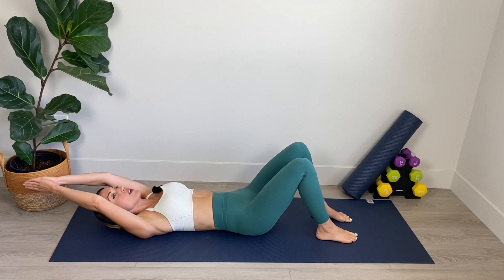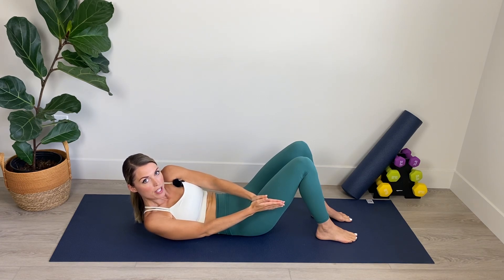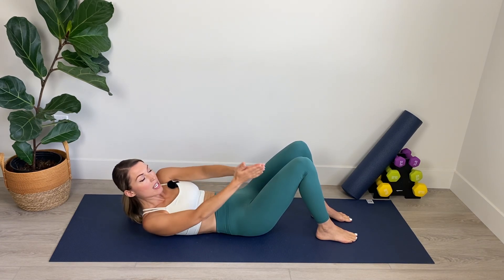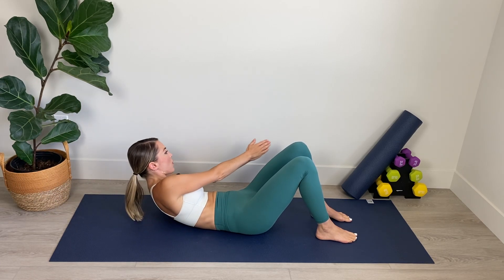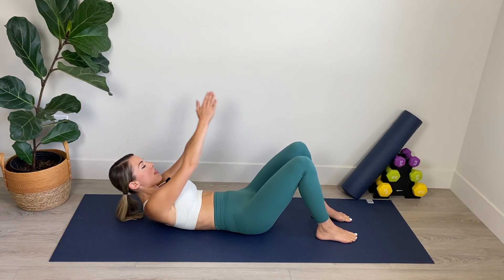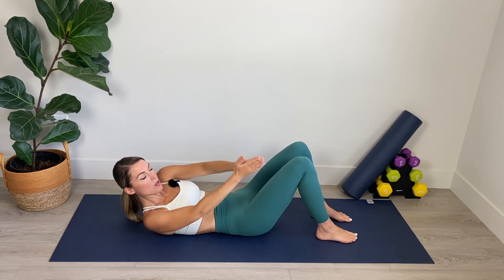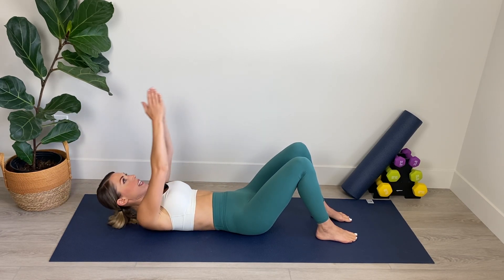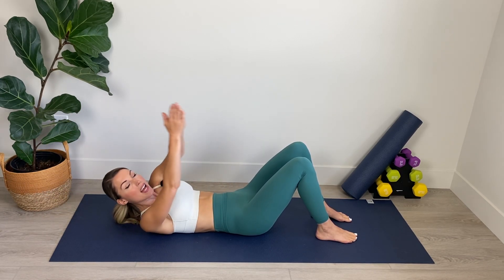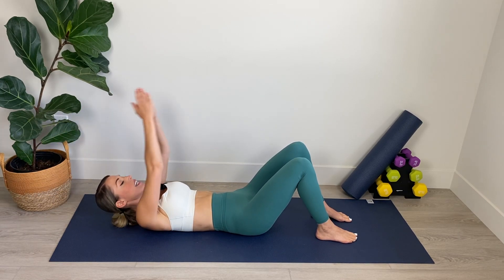We're going to inhale here and as we exhale we're going to come up crunching and crossing the palms over to one side of the body. Now as you do so, I'd like you to make sure we're crossing over to the opposite side, that you're not lifting your hip up off the floor. So we're crossing to one side and then to the other. Inhale, lower spine is in neutral. Exhale, we come up and crunch, flattening the low back into the mat.